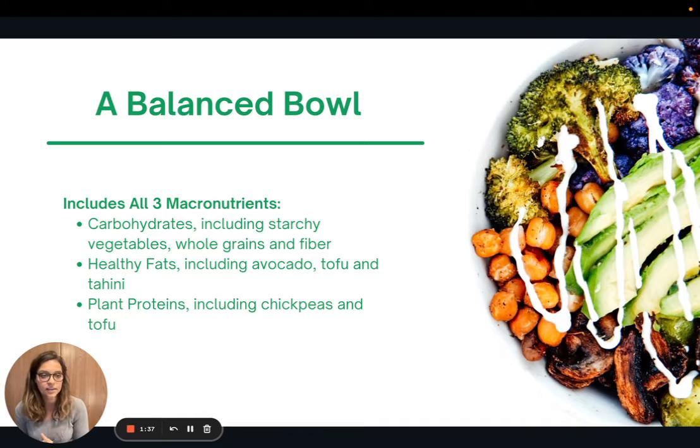Eating bowls like this are great meals because they include all three macronutrients. When it comes to nutrition, there are three macronutrients in our diet — three nutrients that need to make up the bulk of the calories we're eating. These are carbohydrates, fats, and proteins. We need to incorporate these every day, ideally in each meal, to help us get all the nutrients we need and also feel full and satiated.